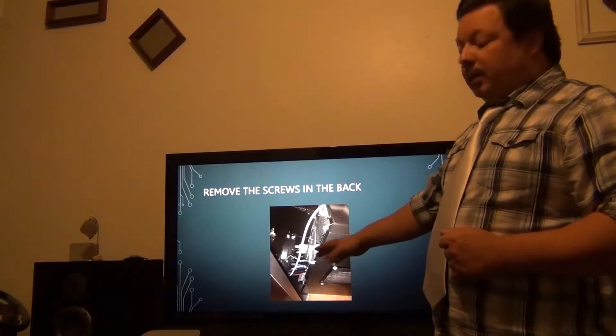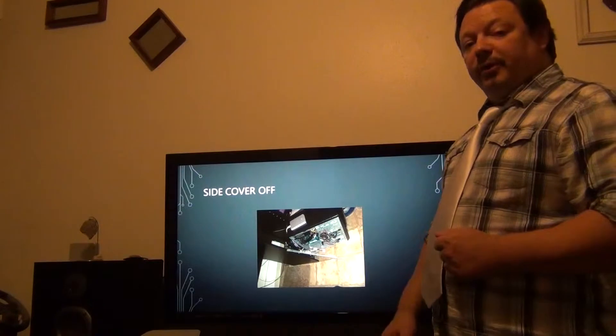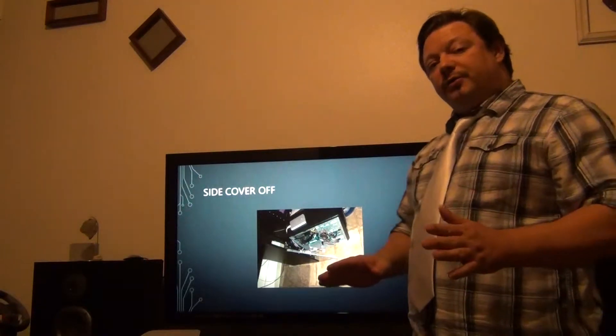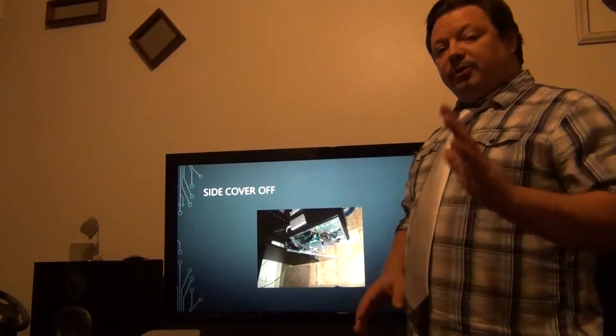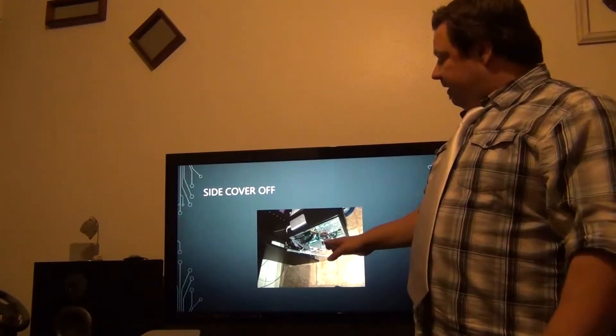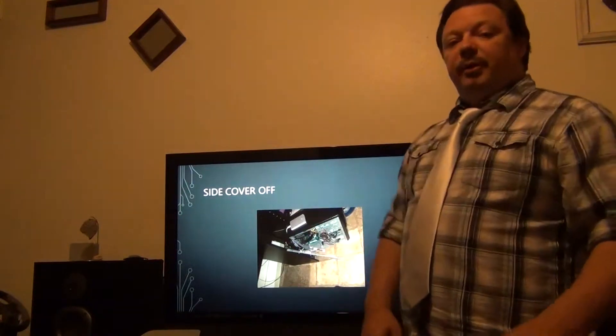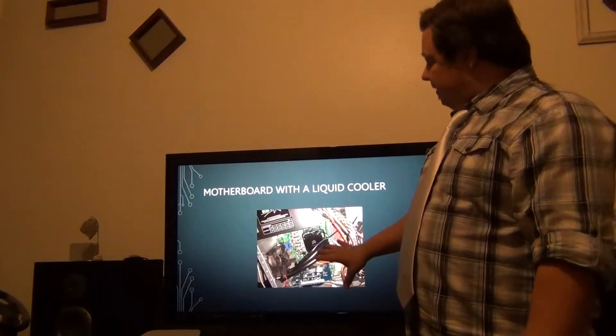First thing you need to do is locate the screws on the side panel on the back of your computer, unplug any power cords, unplug your monitor, your keyboard, make sure there's no cords plugged into the back, remove the side, take your computer and lay it down, and you'll be able to see the motherboard on the inside.